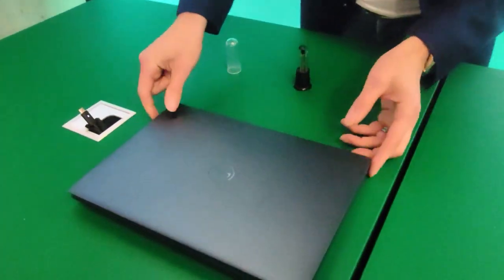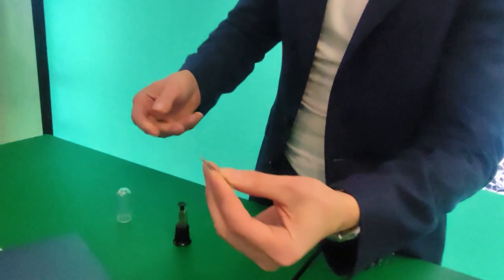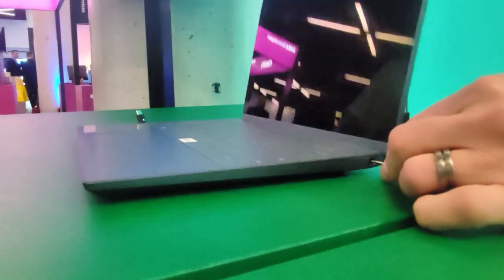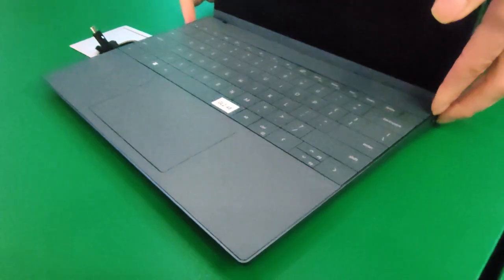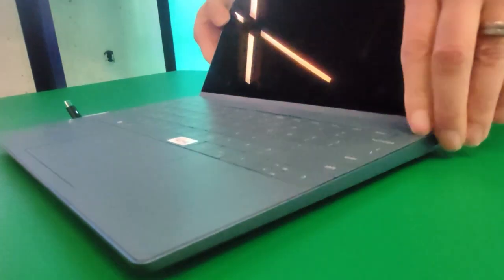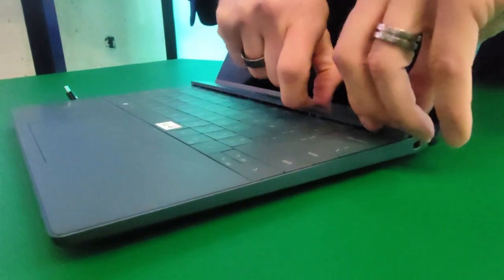On the side here you'll see what looks like a noble lock slot. I normally do this demo with the tip of a pen, but I'll just use a little tool. You can use the tip of a biro - I'm just going to pop this in here and you'll hear a little noise. So that's what we call the keystone. The keystone allows me to take off this plastic here.